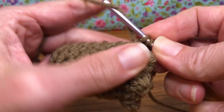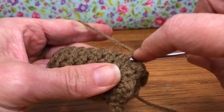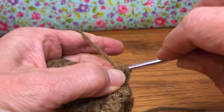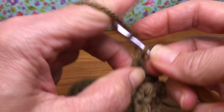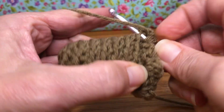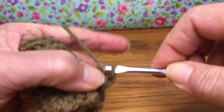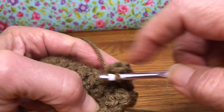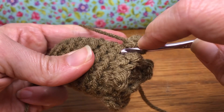Enter and give it a single crochet. Here's your single — yarn over, go in, give it your double crochet: pull through two, yarn over pull through two. Yarn over, go back in again for your second double crochet: yarn over pull through two, yarn over and pull through two. Go in one more time for your single crochet. That's two scales completed.